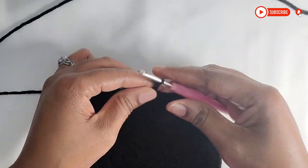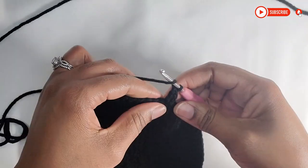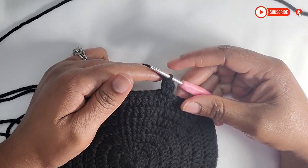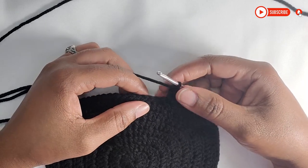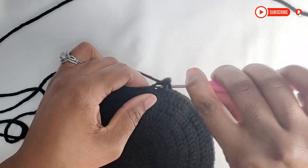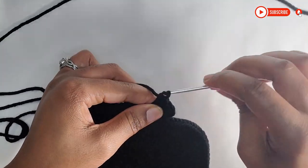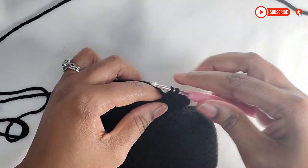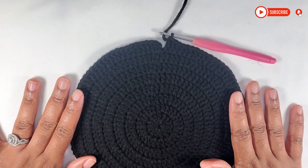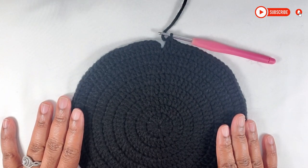We are going to chain 2 and, as we did before, make our 2 double crochet into that same stitch. This is row 8. We had 98 stitches in row 7. Now moving on to row 8, we're going to be doing 2 double crochet in the same stitch, and then 6 double crochet in separate stitches. Continue that same sequence right around until you reach the end, and you should have a total of 112 stitches.